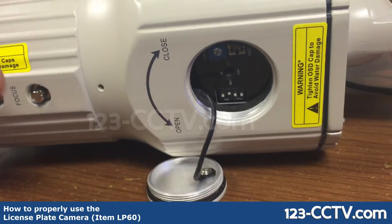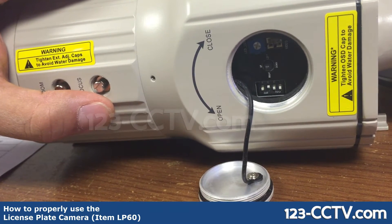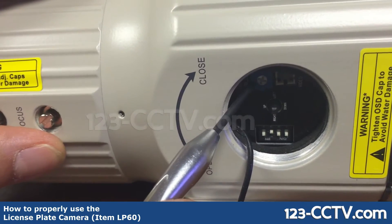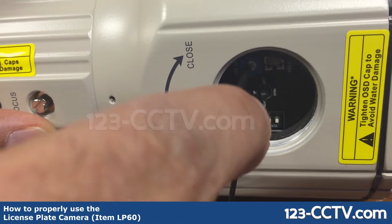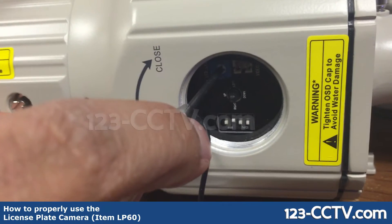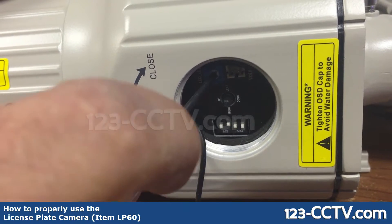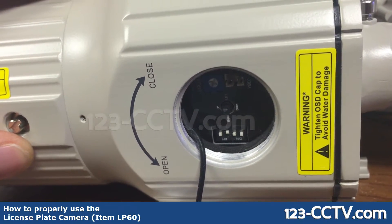Another thing to keep in mind: if you're getting too bright of a picture at nighttime, there's a small adjustment knob on the camera. You can use a small Phillips screwdriver to adjust the gain of your infrared. Clockwise makes it stronger and counterclockwise makes it dimmer, providing control for the intensity of the infrareds, which is helpful at nighttime.